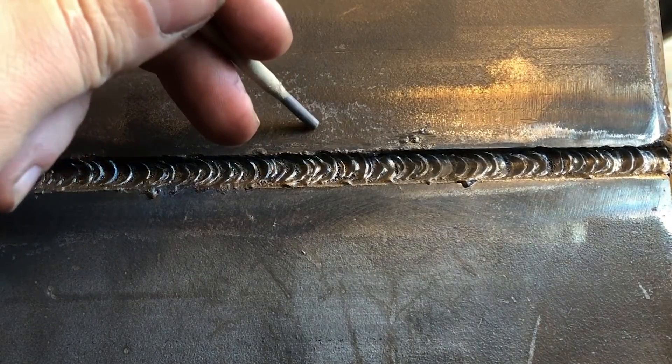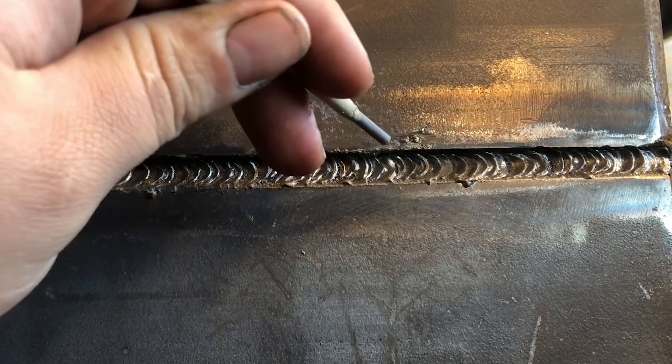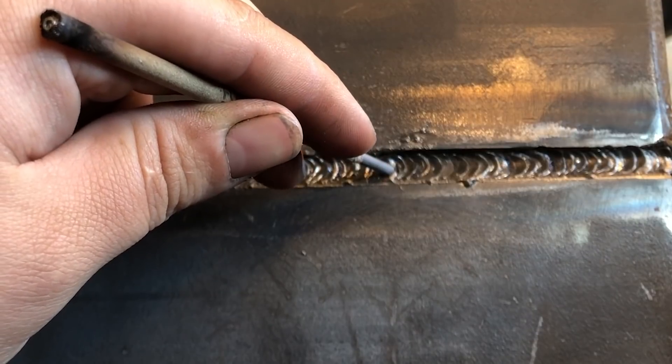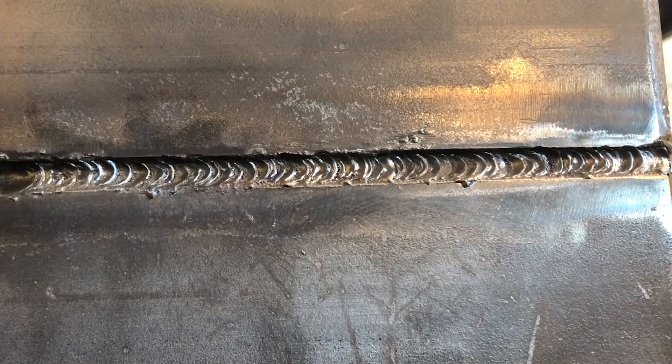If this is my four-inch line, my restart is right there. You can see just a little bit of a mound of metal there, but overall I would call that a pretty solid restart.